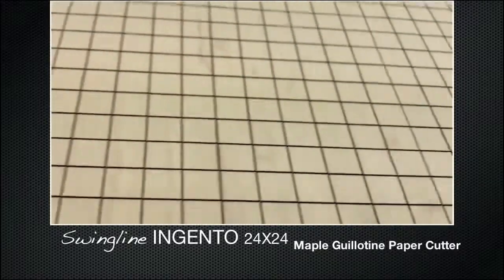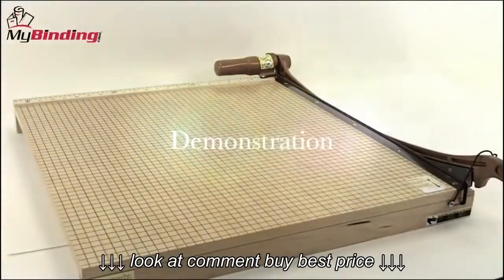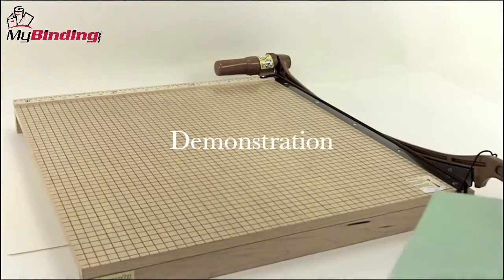Welcome to MyBinding video. This is a look at Swingline's Ingento 24 inch maple guillotine paper cutter. The Ingento 24 is a member of the proud Swingline family of guillotine cutters.